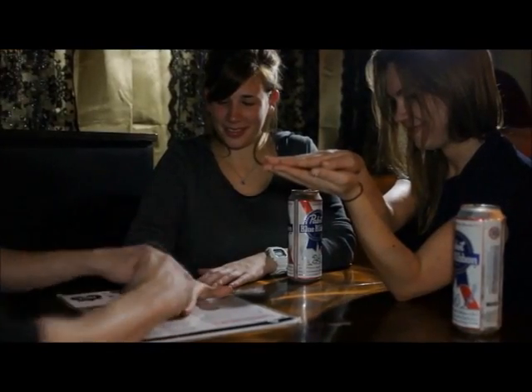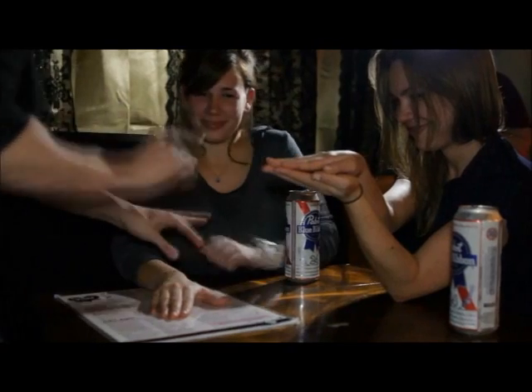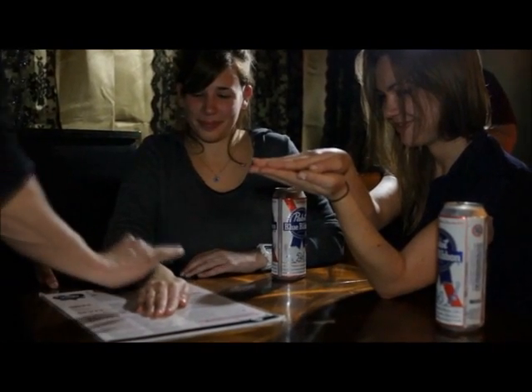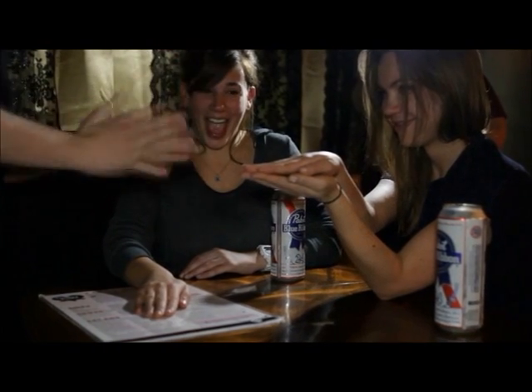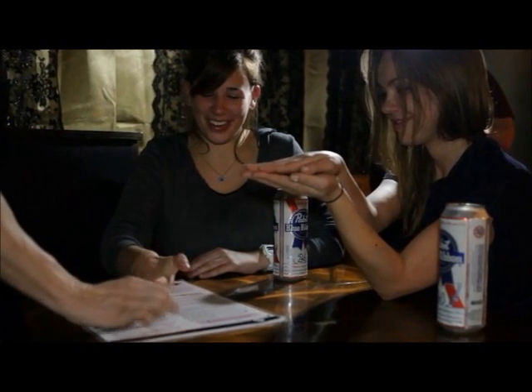Put your hand right on top. Keep your hand closed, ready? Watch. Done. Lift your hand up, give it another shake.